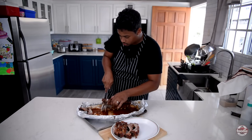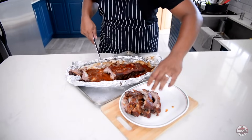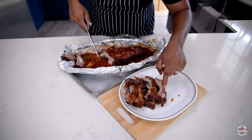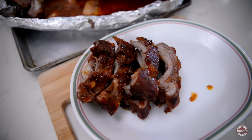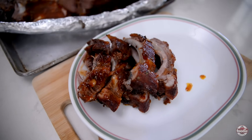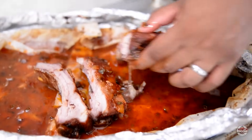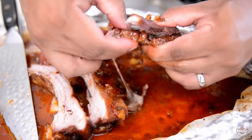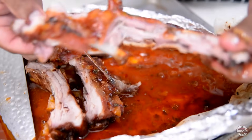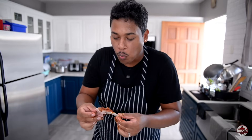Our ribs are cool, so it's time to cut now. Watch how easy the knife is running through — like butter. Look at how nice and tender, not too dry. Perfectly cooked ribs. Let me show you how tender it is — it's breaking up, falling apart. Do we even need to use a knife? Let's give it a taste. Mmm, mmm, mmm!